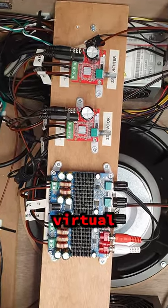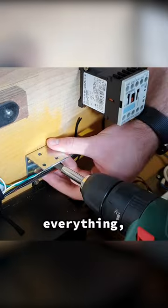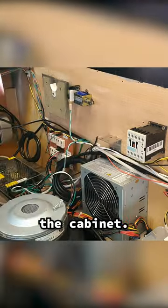Let's install these amplifier modules in my virtual pinball cabinet. I want to keep the same principle of easily accessing everything, so just like the shelf for the Pinscape, I start by attaching two brackets to the cabinet.